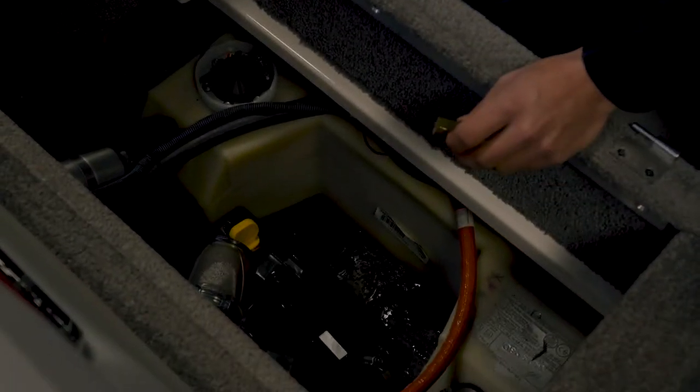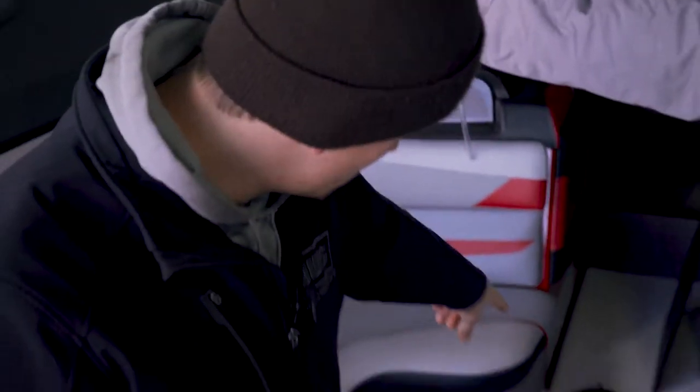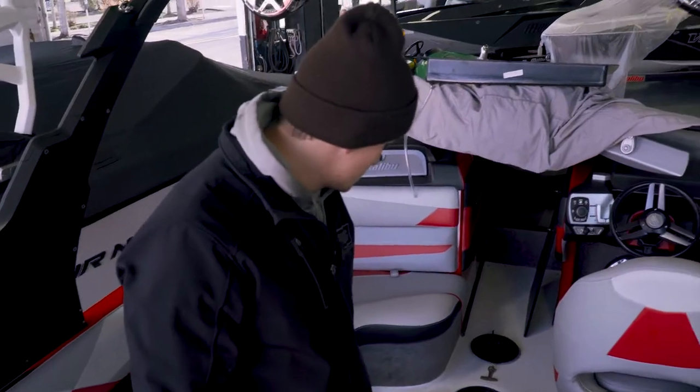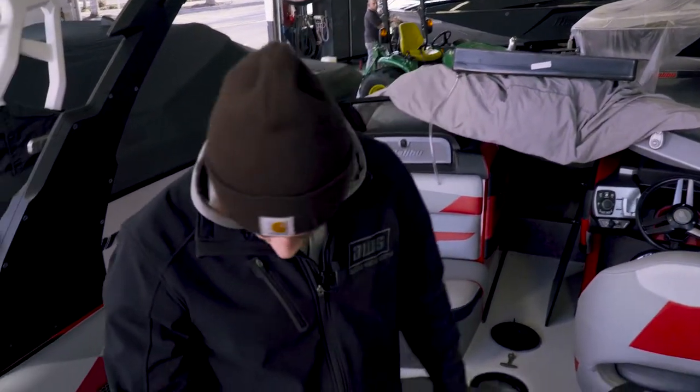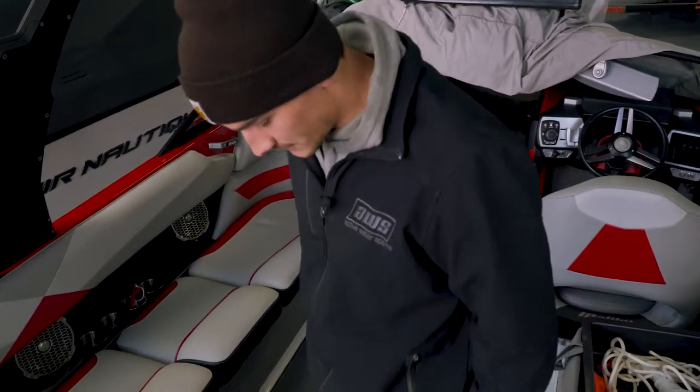Then you'll see the water run out. It's a good time at this point to make sure that you've pulled out the center T-plug on your boat here. That ensures that all the water you drain out of the engine will run out the bottom underneath the boat.